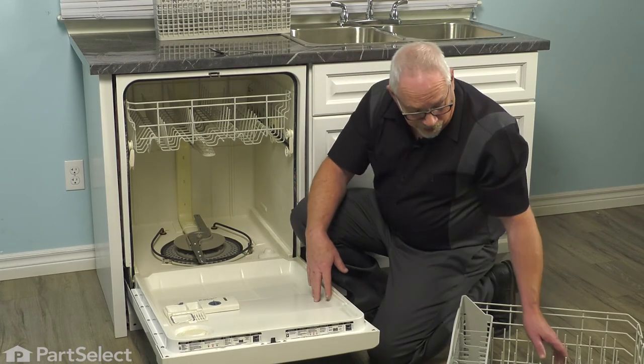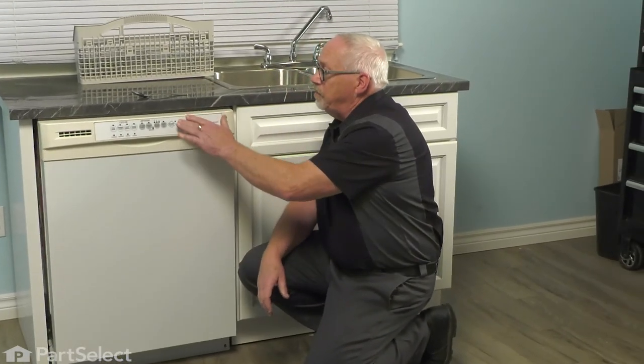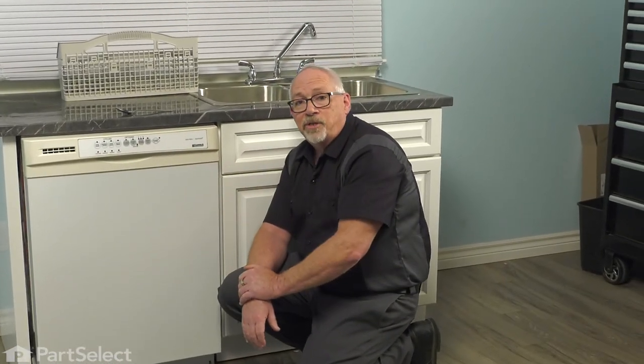So we'll just put our rack back in, close our door, and your repair is complete.